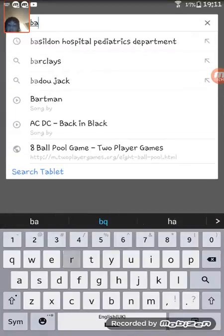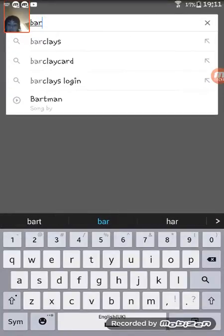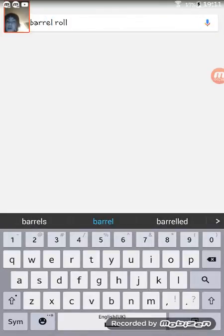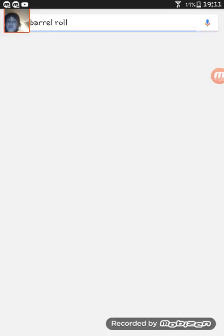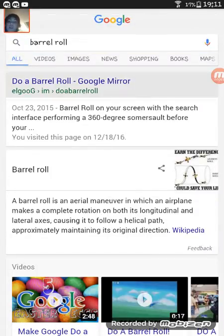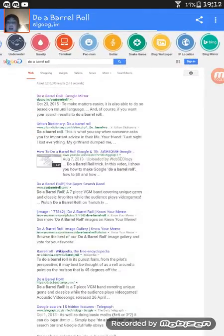This one is a barrel roll. You have to search 'do a barrel roll'. You can click onto this — 'do a barrel roll Google' — and it will do one for you. Watch, and you can see some secrets of Google you can do here.